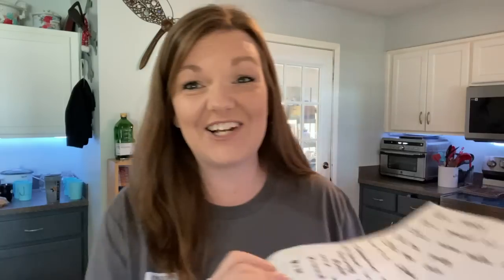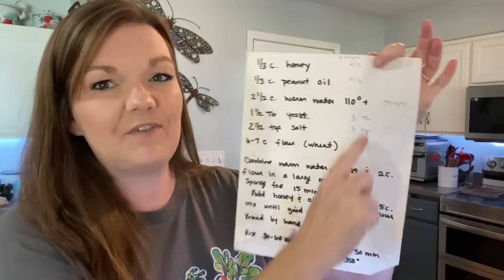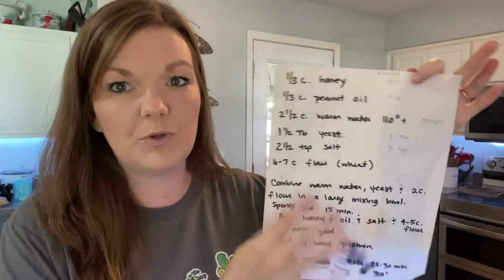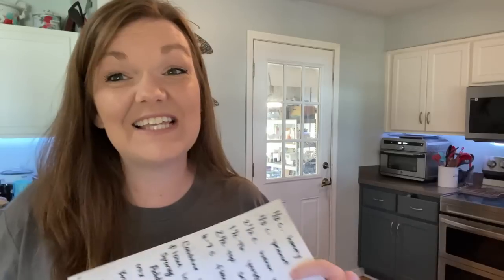Today I'm going to walk y'all through how I do this and the recipe that I have. This is my very well-loved recipe, and I make notes for myself — being a large family, that helps when I want to double or triple a recipe. Today I'm just going to do one recipe and that makes two loaves of bread. I have a dear sweet friend who taught me how to make bread and how to grind the wheat — she's also a mother to 11 children and has blessed me so much.